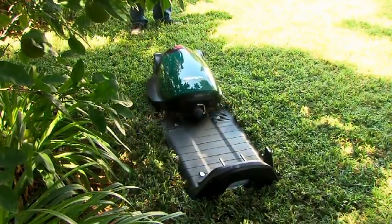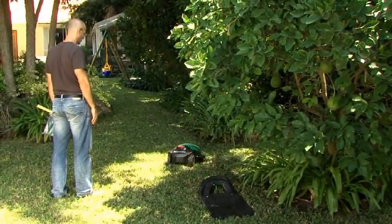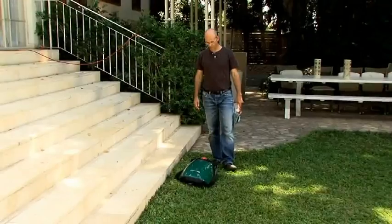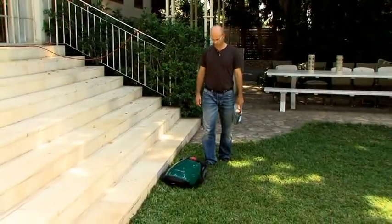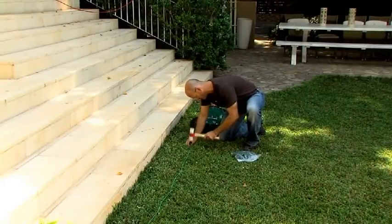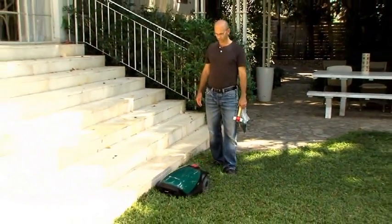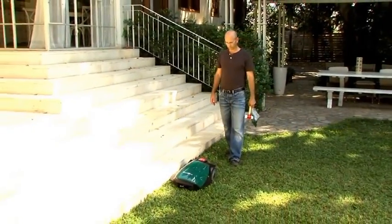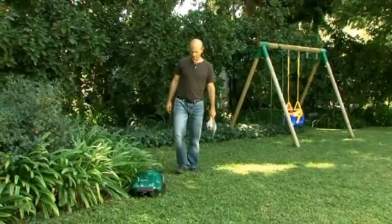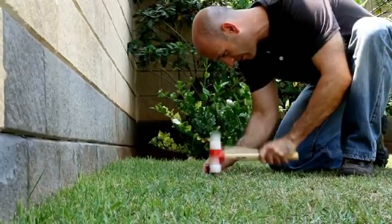Now that the base station is set, it is time to test the wire position. Walk along with RoboMow as it follows the edge and adjust the wire as needed. Continue until RoboMow completes one loop of the perimeter without striking an object. When you are satisfied with the wire position and how RoboMow travels along it, you are ready to complete the setup. Walk back along the perimeter and add pegs to areas where the wire is not securely fixed to the ground.